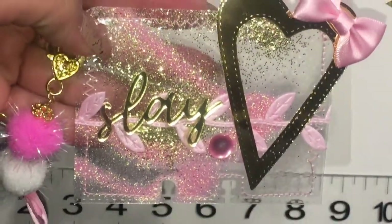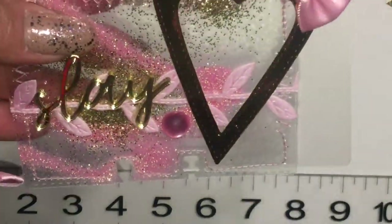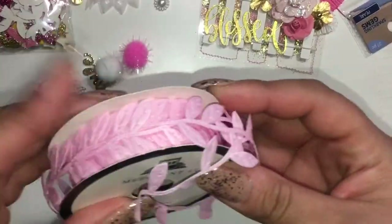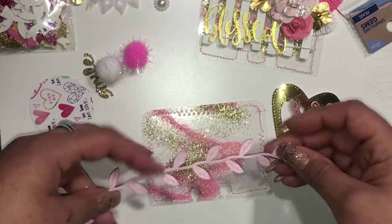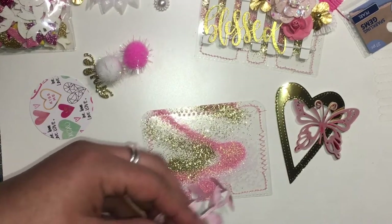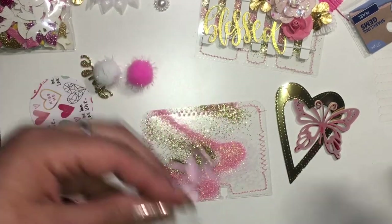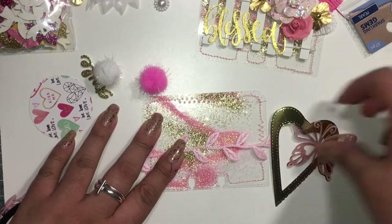Hi everyone, welcome back to my channel. I just wanted to share this second memory dex card that I am embellishing — another sort of craft with me. If you haven't seen the first one that I have embellished, I will link it in the description box below, as well as how I made the memory dex cards.